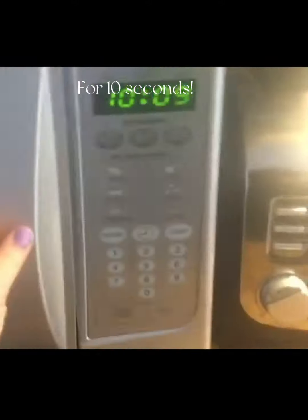Place it in the microwave for 10 seconds.